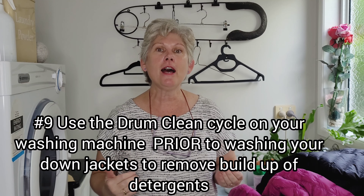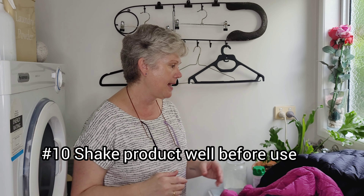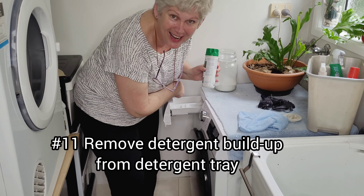The salesperson who sold me this special technical cleaner for down advised me to put my washing machine on a drum clean prior to washing the jackets, to get rid of all the excess detergent that's built up inside the machine. I've done that — the drum clean is generally just a really hot wash, which is beneficial to the machine on a regular basis anyway. The product also says to remove any detergent build-up from the drawer, which is something I didn't do beforehand.